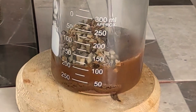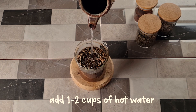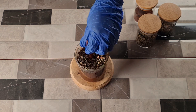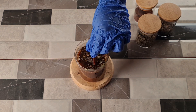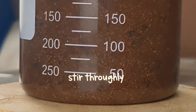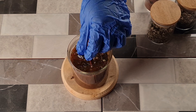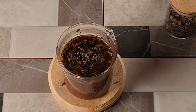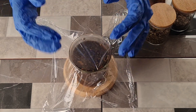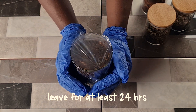Add some hot water and stir thoroughly. We recommend that you leave this hair tea to sit for at least 24 hours to ensure that it is very potent and can give you all the benefits from each herb.